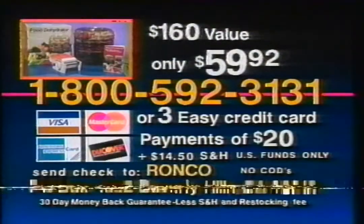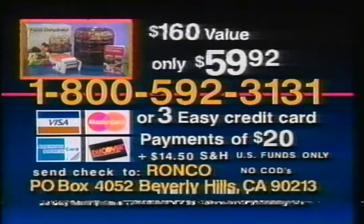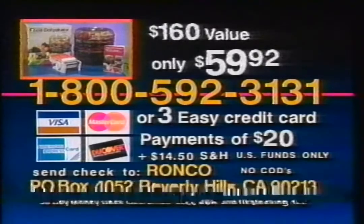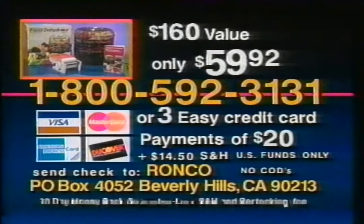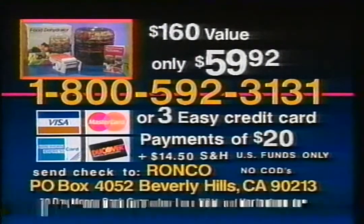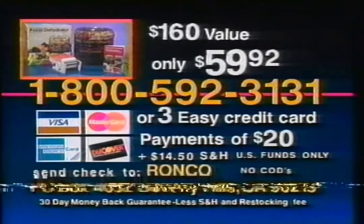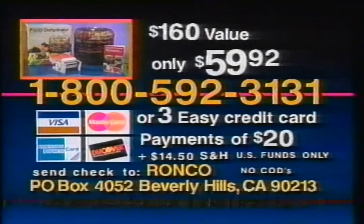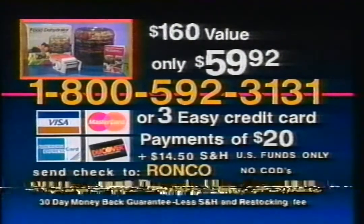Call the number on your screen and get the $129.95 electric food dehydrator, beef jerky machine, and homemade yogurt maker with recipe book for only $59.92. Order right now and get the $30 Dial-O-Matic Food Slicer absolutely free — a $160 value for only $59.92. Or make three easy credit card payments of only $20 each, or send $59.92 plus shipping and handling to Ronco, Box 4052, Beverly Hills, California.